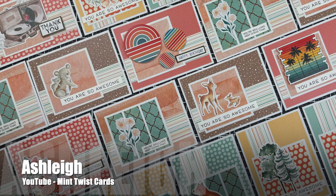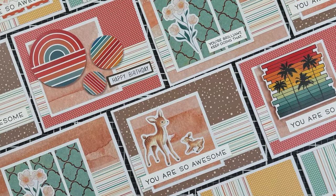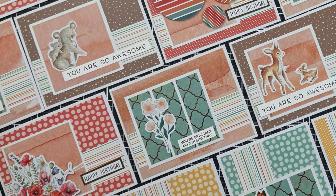Ashley of the Mint Twist Cards channel has once again created a sheet load of sheet loads. She has such a wide variety of embellishments and themes and papers here. It was fun to watch her put these together.